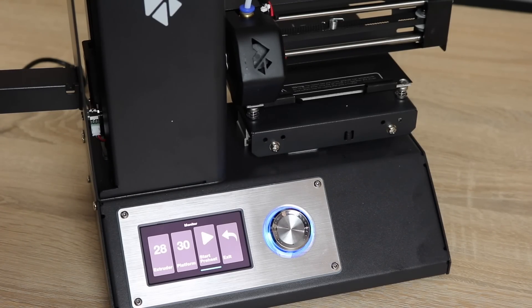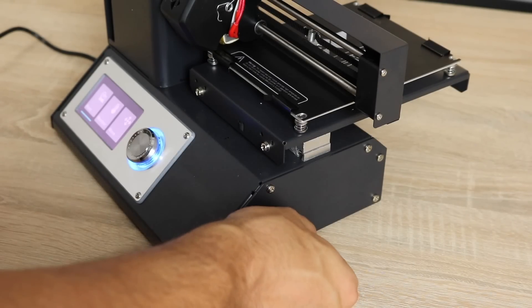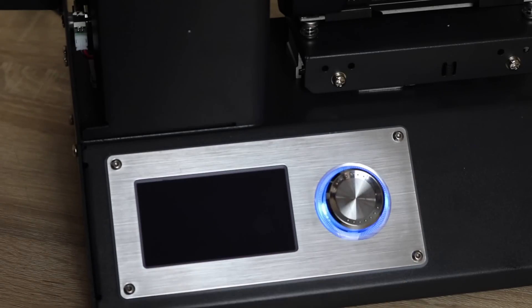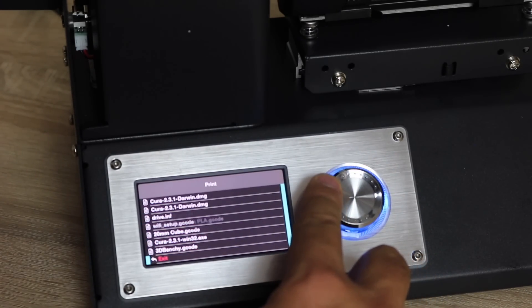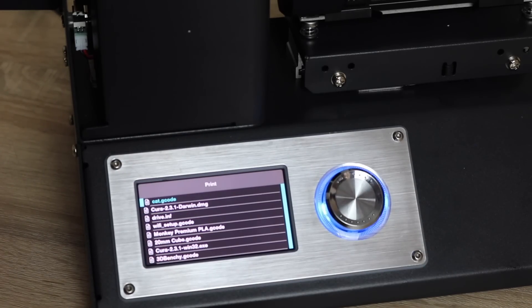We already said that this has a heated build plate, and we have a start preheat option which preheats the hotend and the build plate so you can push some filament through before you start printing. Finally, we have the print menu. To show you what it's for, we're going to grab the microSD that came with the printer, insert it into the microSD slot on the side, and click on print. This will show you everything that is on the SD card, but we'll get to that at a later stage.